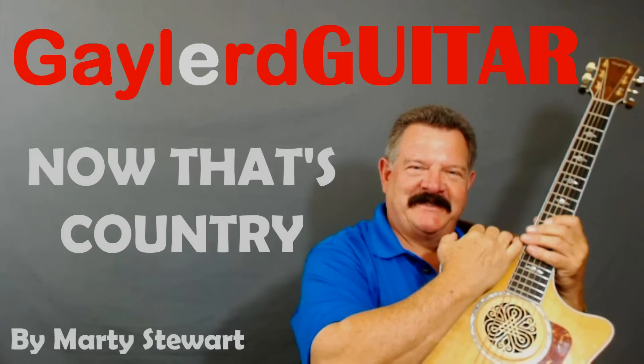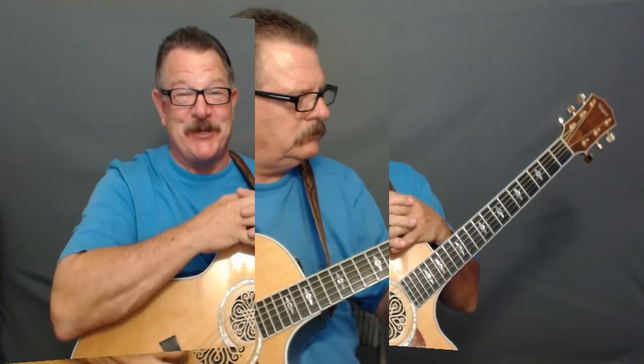Nobody plays guitar like this guy. Hey, are you ready to learn how to put wow factor into Marty Stewart's 'Now That's Country'? Oh, come on in — I think you're going to like this one, I sure do.